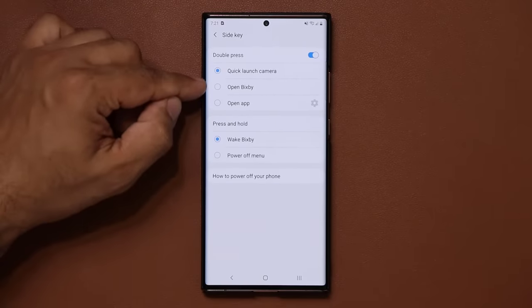Under Display settings, go to Edge Screen, then Edge Lighting. When someone calls or texts you, you'll get a light effect around the edge of the display. In Advanced settings you can make it wide, choose a color, and pick from various effects like fireworks, eclipse, or spotlight. Each effect can have a different color and advanced options.